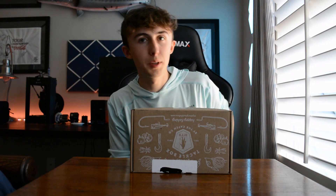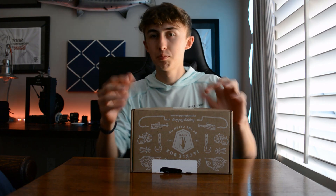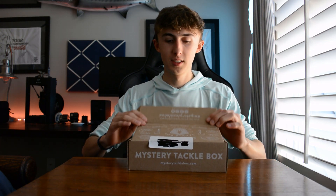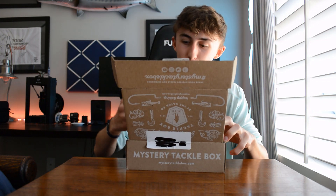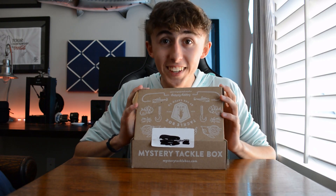I'm gonna take a sneak peek first, see if there's anything a little juicy in there and let you guys kind of be able to tell by my reaction. Dude, no way — they put this in there? Freaking sick. Y'all are in for a treat with this one.